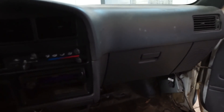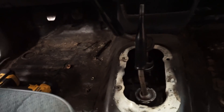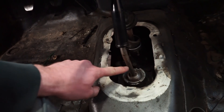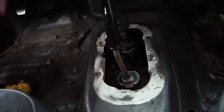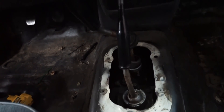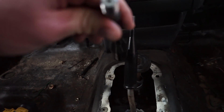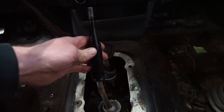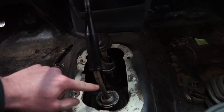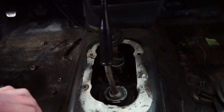Dash is all back together, looking really good. The next thing I want to tackle is the shifter. The previous owner welded down some rod extensions, and obviously didn't position them right. I can barely get into reverse — it hits the other shifter. I'm going to have to pull these off, shorten them up, and make sure they actually clear each other. Let's get these ripped out.